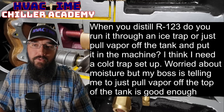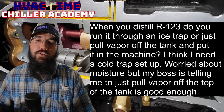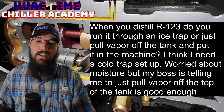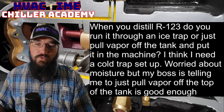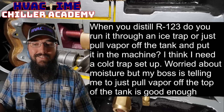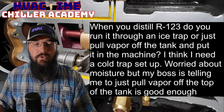When you distill R123, do you run it through an ice trap or just pull vapor off the tank and put it in the machine? I think I need a cold trap setup — worried about moisture — but my boss is telling me to just pull vapor off the top of the tank and it's good enough.